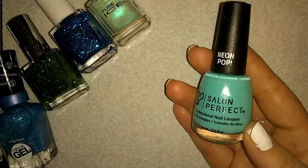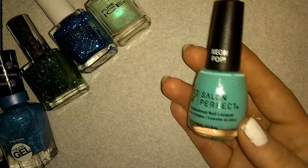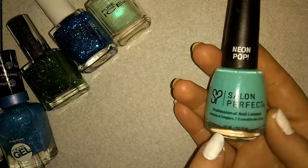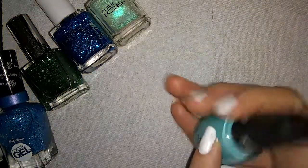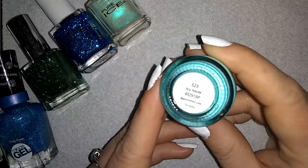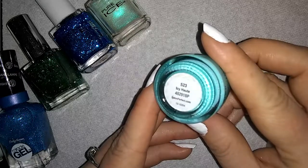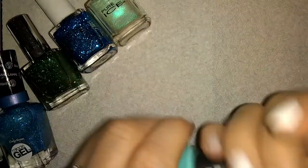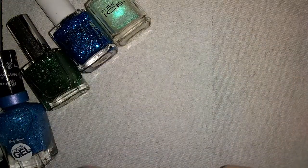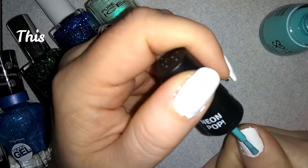Now it went back to normal. It's so weird, but Salon Perfect — it is neon. The color is 523 and it's called Icy Hot. So we're going to go ahead and put this on.